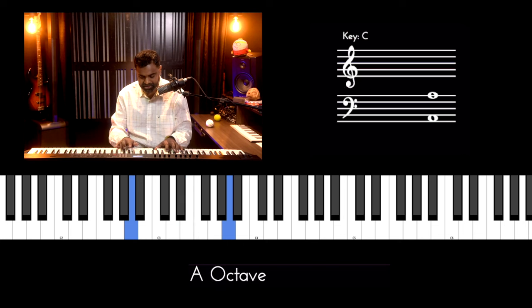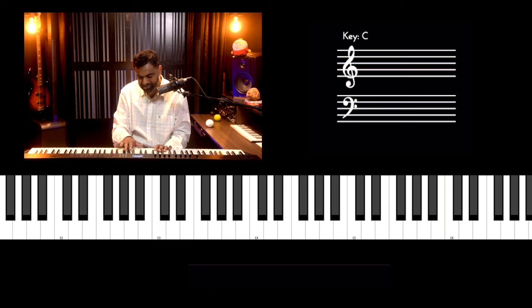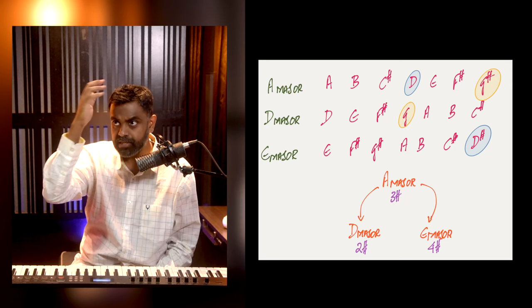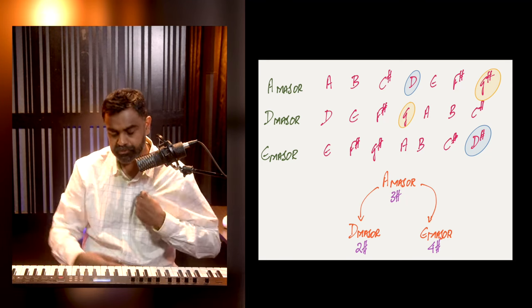A major has three sharps — a very different texture on the fingers compared to playing A flat. On A flat, your thumb is always in and about the black notes, while on A major you're always outside on the white notes. But once you get A major, you realize it's similar to its own neighbors. The counterclockwise neighbor of A is D, and the clockwise neighbor is E — so D, A, and E are a trio of scales to practice together.